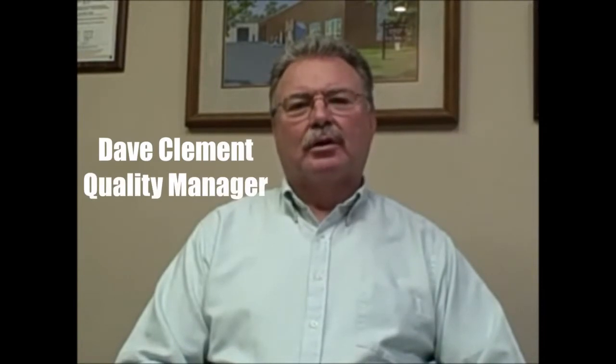Hi, my name is Dave Clement. I'm the Quality Manager at Arlington Plating. My job here is to assure that our customers get the proper plating that they require for their product.